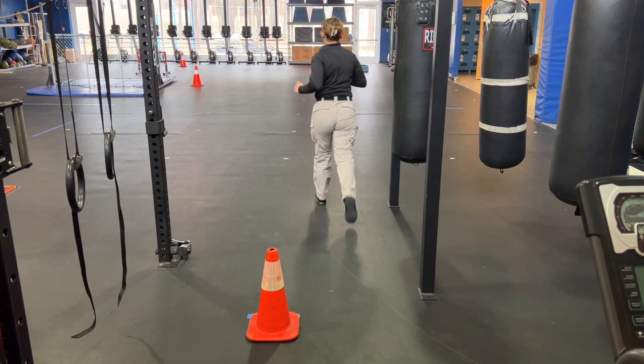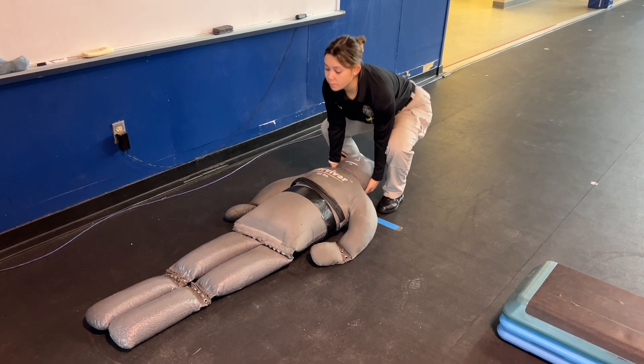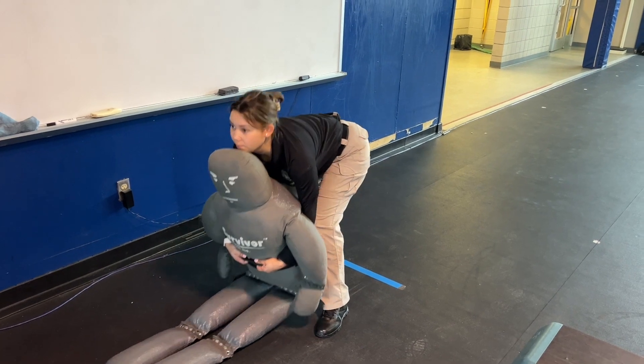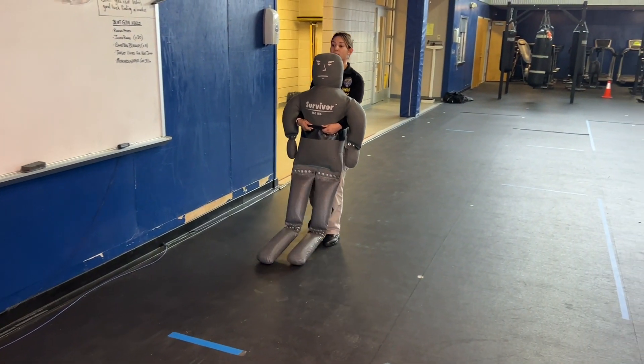After circling cone two, head towards the 165-pound dummy. Once you get to the dummy, get it into a seated position and lift it off the ground by the strap on the front using your legs. You'll then drag the dummy 25 feet until the designated line.